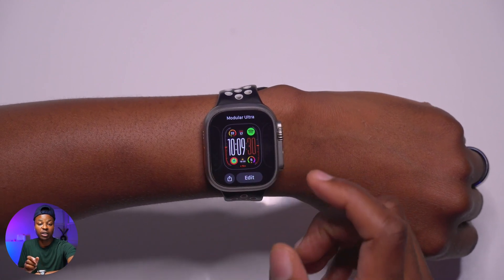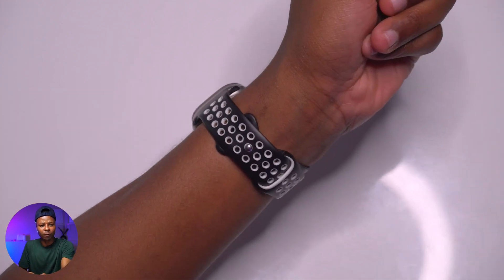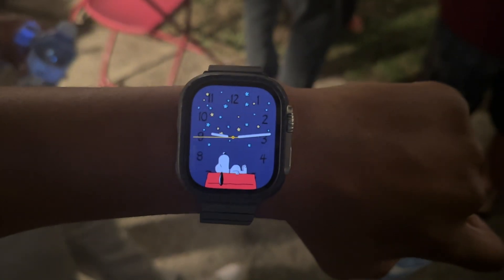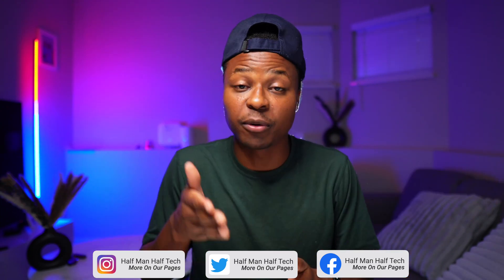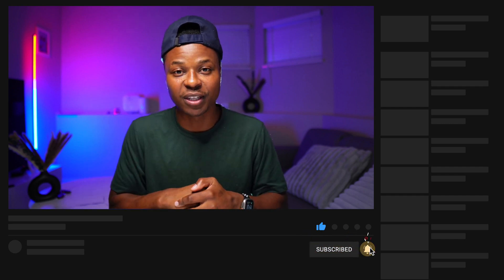My favorite watch face with watchOS 10 is the Modular Ultra — you can read the time from across a room because the numbers are so big. Those are all five new watch faces with watchOS 10. Let me know which watch face you like most and how you plan to set it up. WatchOS 10 is available for Apple Watch Series 4 and later. I'll be covering more watch faces in future videos, so hit subscribe and stay tuned.